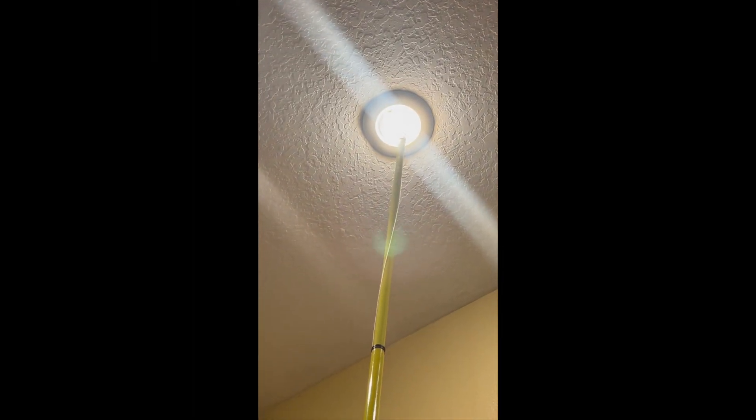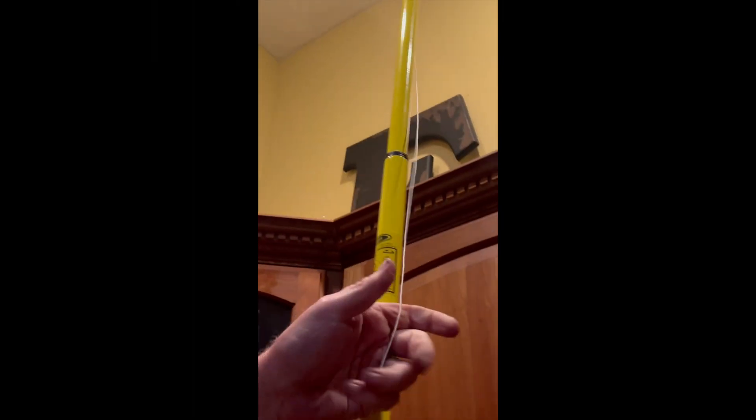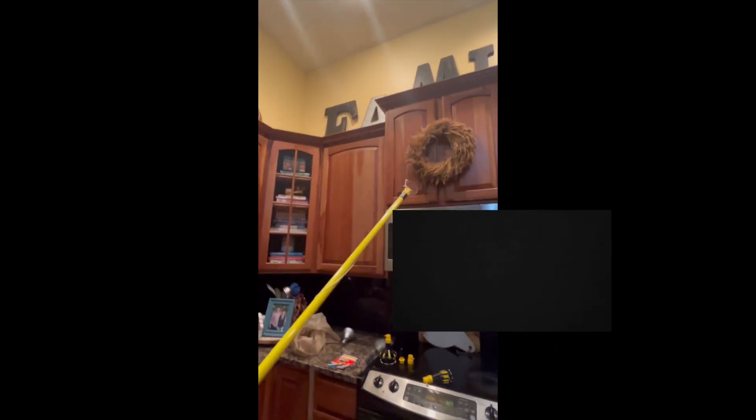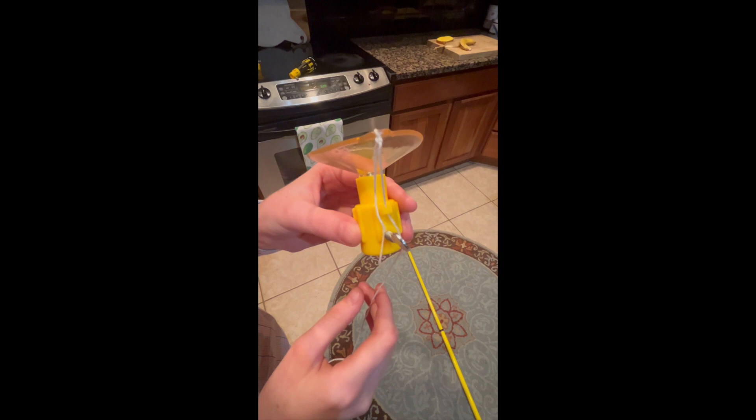Okay, and there we go. Now you just have to unravel your string from the pole and then pull it. This will remove the suction cup from your light bulb and you will be able to bring it down.